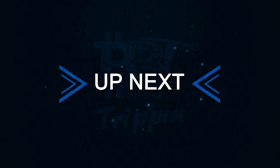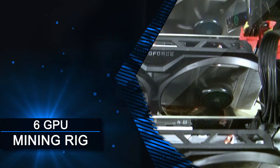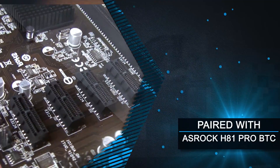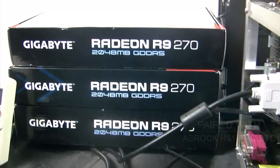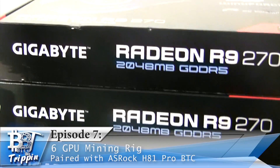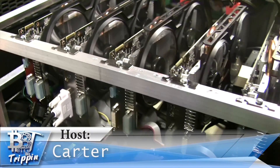Welcome back to Bits Be Trippin'. We've got a good one in store for you. How does a six-card mining rig time-lapse sound, putting in that wonderful ASRock H81M Pro BTC board along with some of our favorite cards, the Gigabyte R9 270s? This is your host Carter — let's get into this.